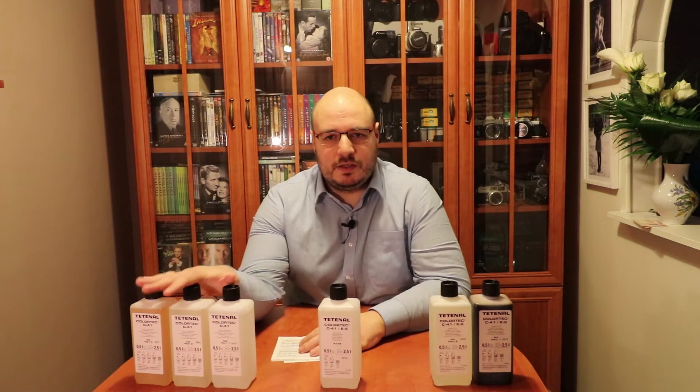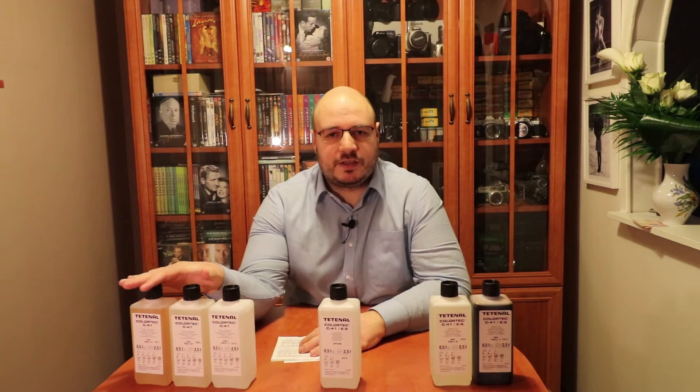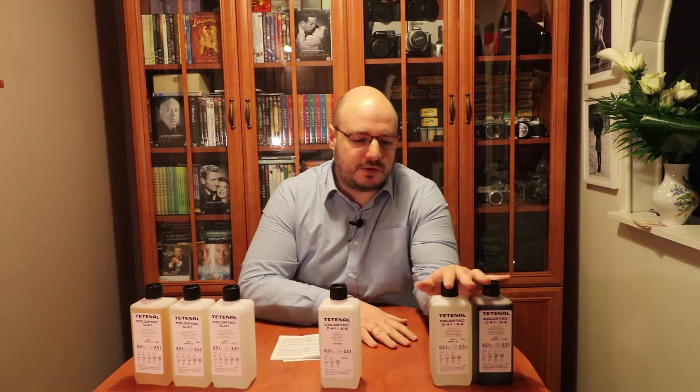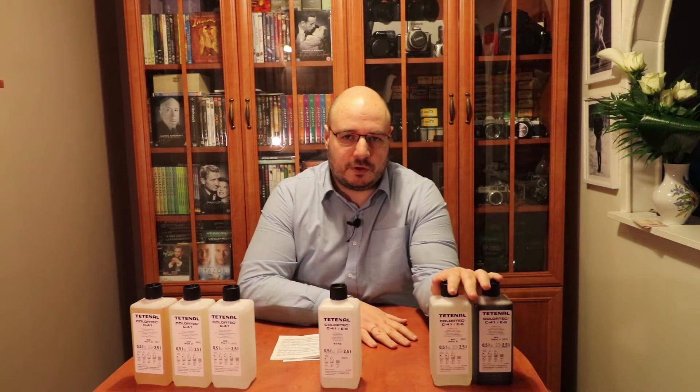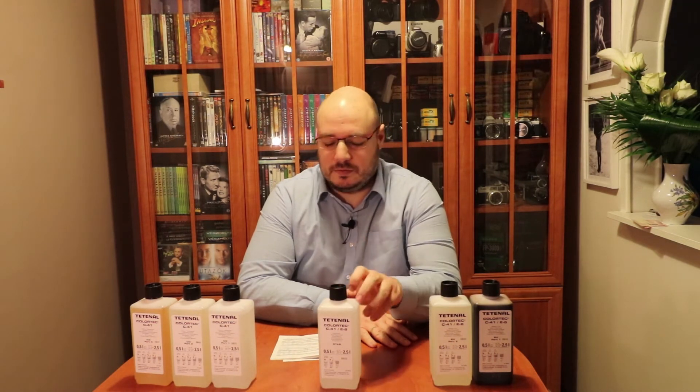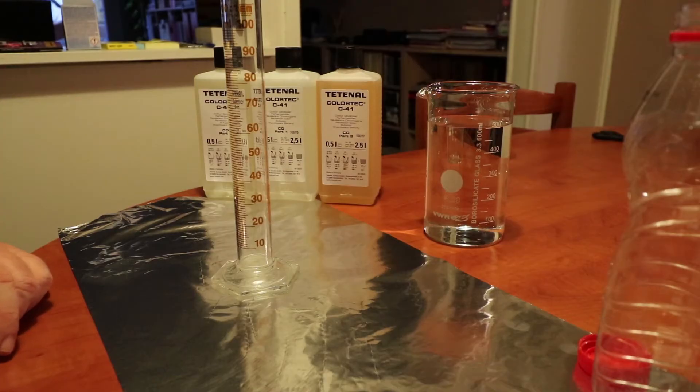So first I'm going to mix these. When the color developer and bleach fix go on the film, they need to be at 38 degrees Celsius. The stabilizer stays for the end and is just left at room temperature.